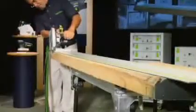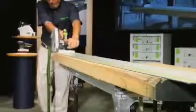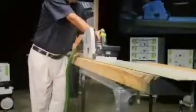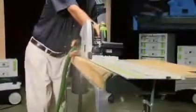The Festool TS-75 makes the truing process practically effortless, as you can see as we true this heavy piece of oak. Typically, you would need a table saw for this job. But with an incredible 13 amps of power, the TS-75 is the only saw you'll need for the job.